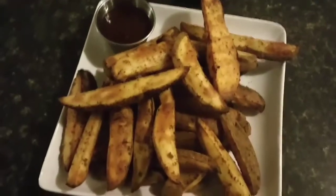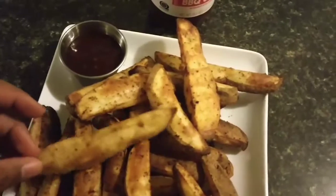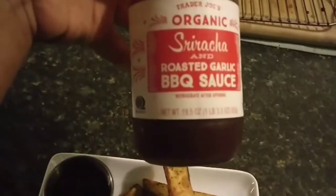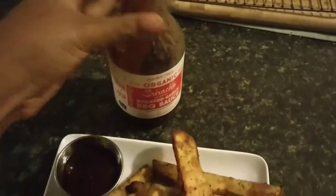They're done and perfect. As you can see, they get kind of golden brown — you can hear how crispy they are. And as usual, I'm having it with my Trader Joe's Sriracha barbecue sauce. I'm going to do a taste test. It's my favorite food. I love it. I'm going to enjoy these.